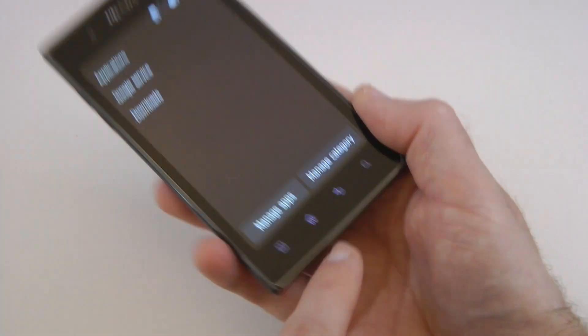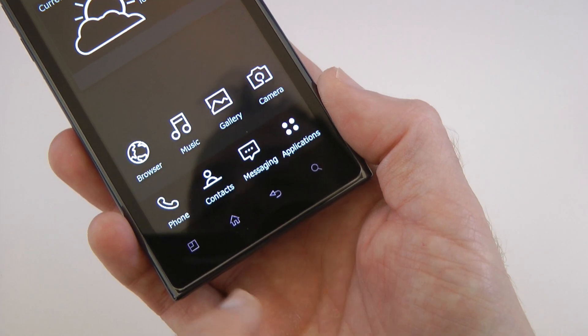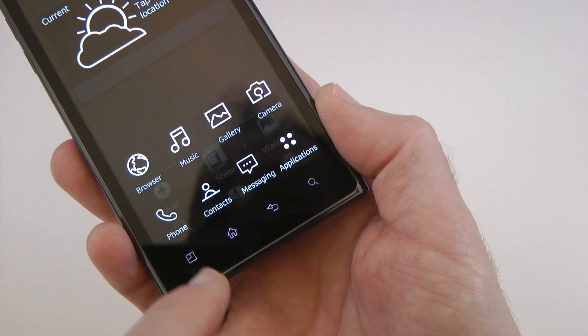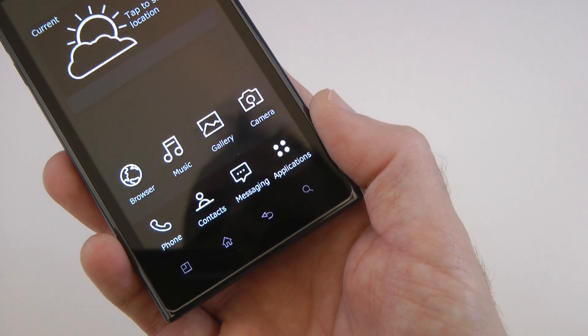I also like these touch-sensitive buttons down the bottom. They do disappear a little bit too quickly, but they give you access to the pop-up menus, as well as home, going back, and searching the handset.